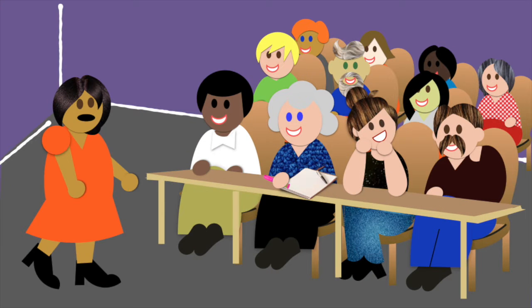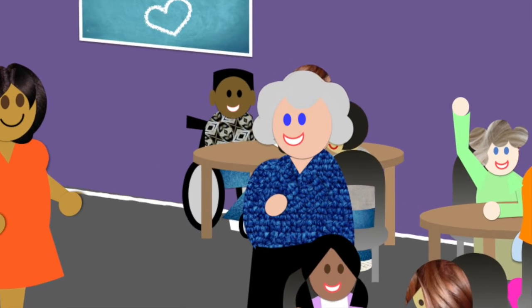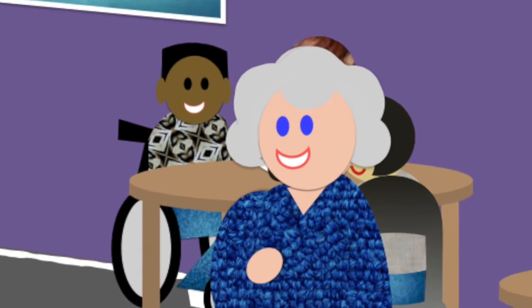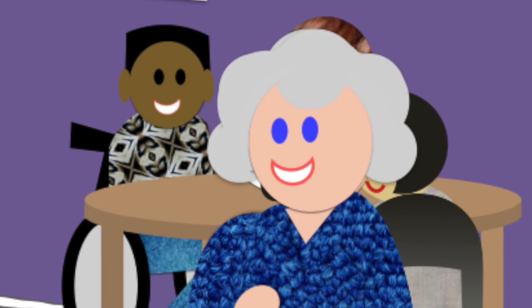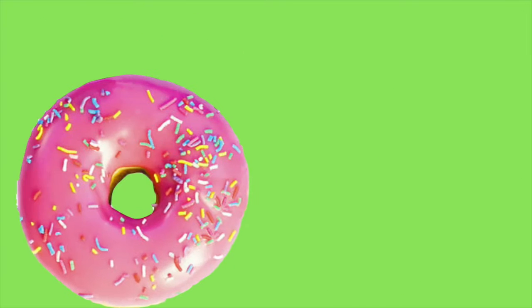When it comes to creating special needs ministry, the most important thing that leaders can do is equip their teams through training. After all, it's the volunteers, not the leaders, who are the hands and feet of the ministry. But making sure all your volunteers understand how to serve with children who have disabilities isn't always easy. So how can we make sure that our volunteers are ready to serve our students? Well, it starts with identifying the holes in our training practices.